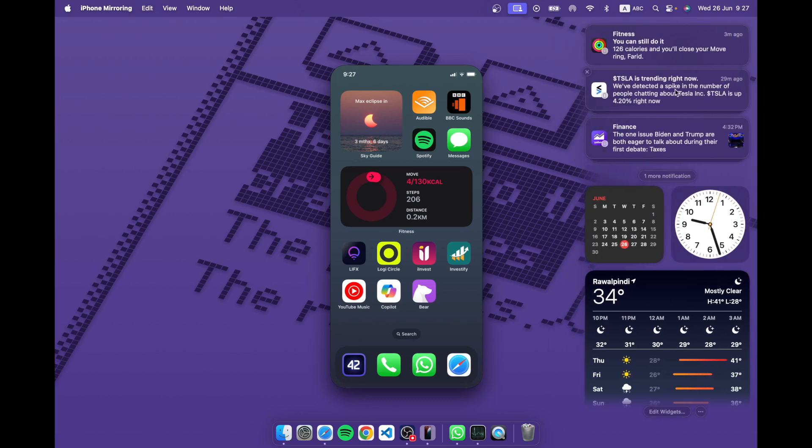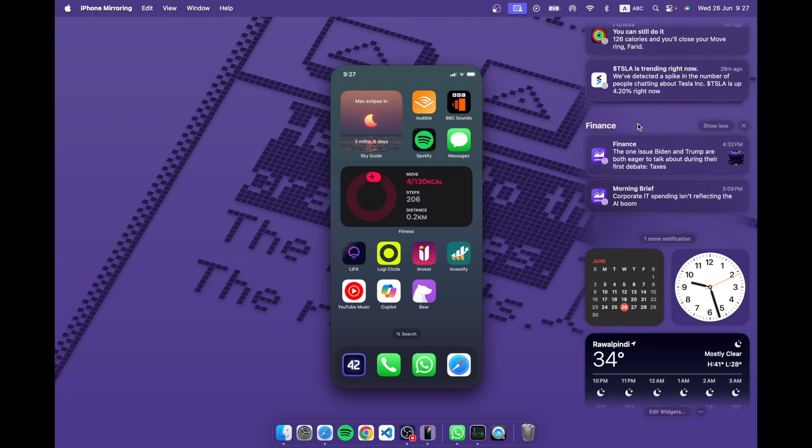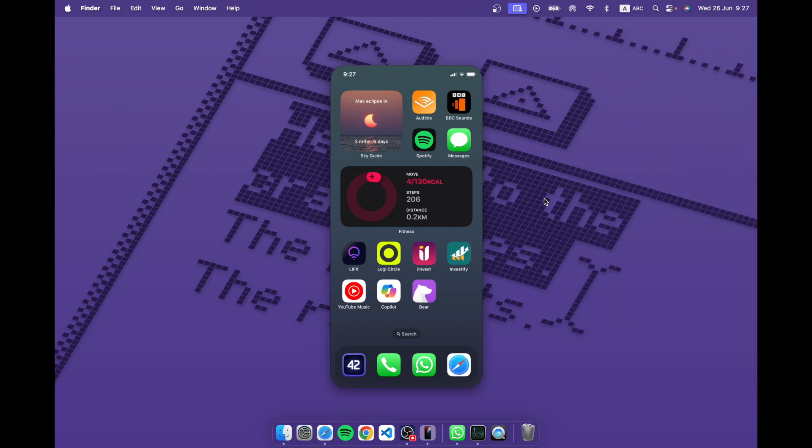You do get notifications — these top three notifications are actually from my phone, and I'm able to use them here. They even stack up properly like you would expect, and they show in my notification center on my Mac, which is very handy.